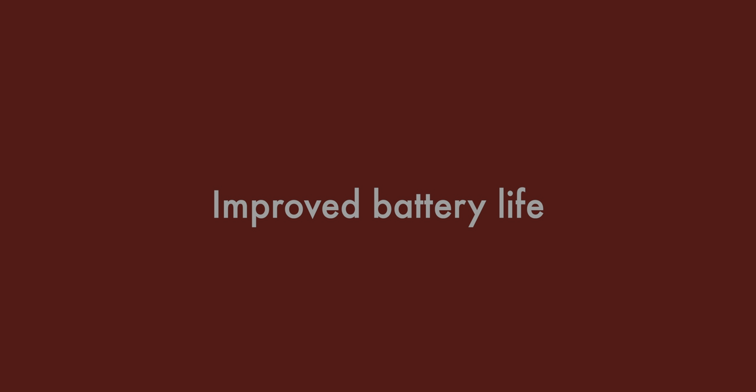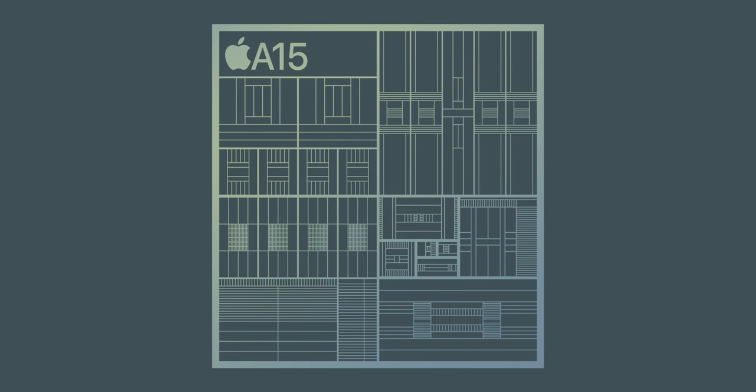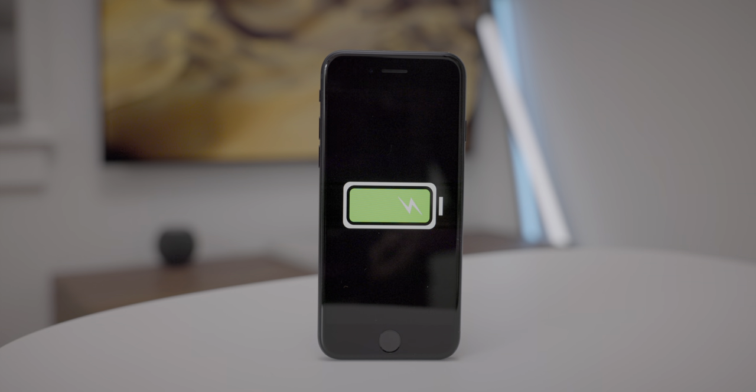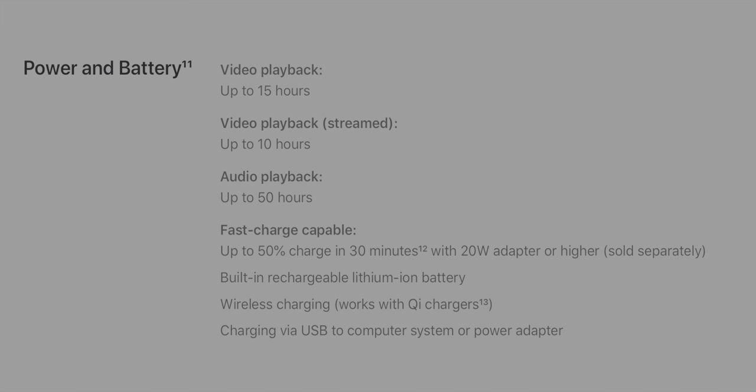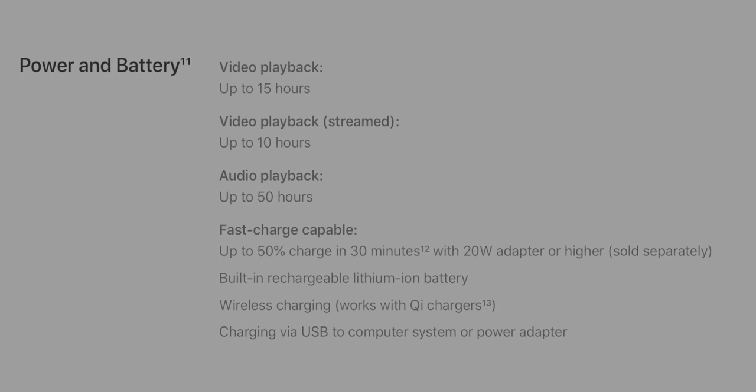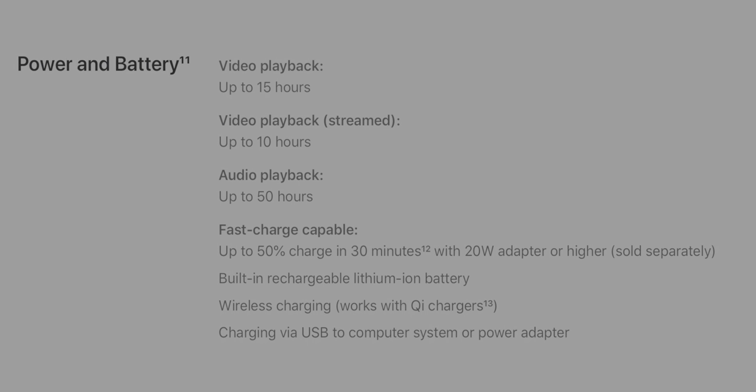The iPhone SE 3 features improved battery life, and most of that is owed to the optimizations in the A15. However, there is a slightly larger battery in the iPhone SE 3, and combined with the optimizations, that yields roughly two hours of additional battery life. In my anecdotal testing over the past week, battery life seemed to be within the ballpark of Apple's claims.